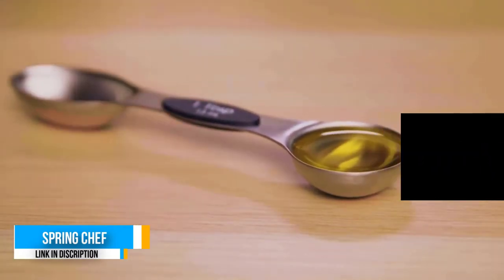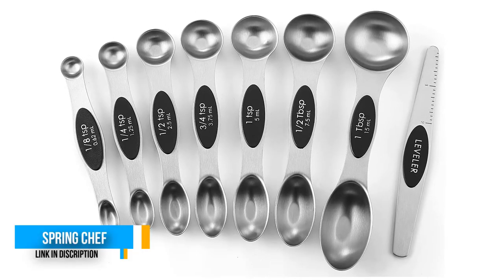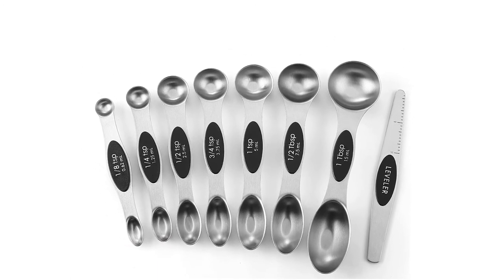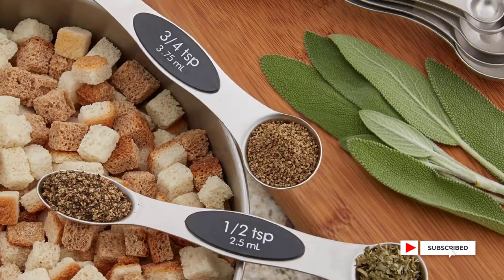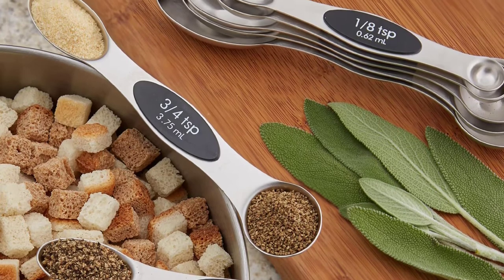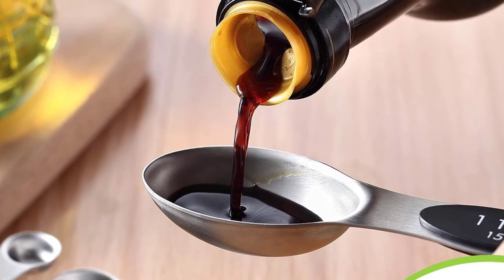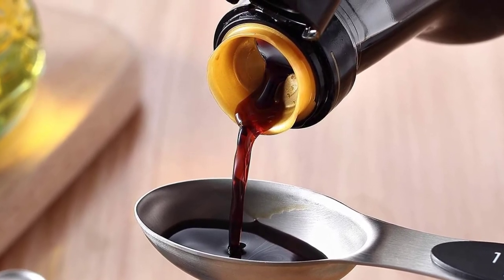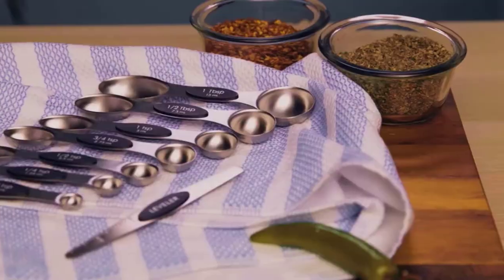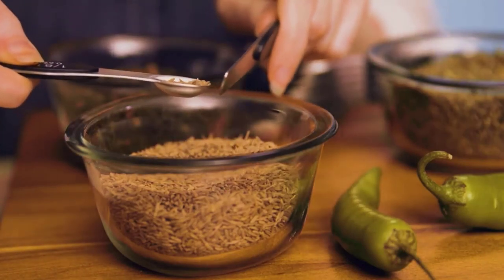These magnetic spoons let you use one spoon at a time and then nest together for easy storage, so you can quickly grab the spoon you need without fumbling with a ring. They feature both US and metric measurement markings that are easy to read and won't fade or rub off. The dual-sided design means the oval end is narrow to fit into most spice jars — saving more of your expensive spices — while the round end is perfect for liquids. The spoons lay flat on the counter without spilling their contents, and they are dishwasher safe.